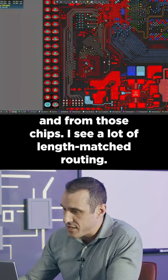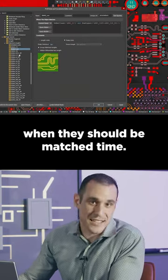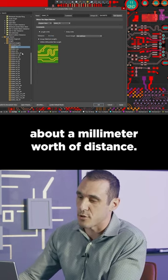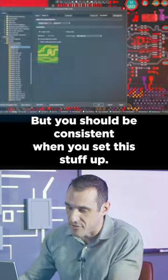I see a lot of length matched routing. Some of these links are matched in mils when they should be matched in time. That five picoseconds does translate into about a millimeter worth of distance. It ends up being a wash, but you should be consistent when you set this stuff up.